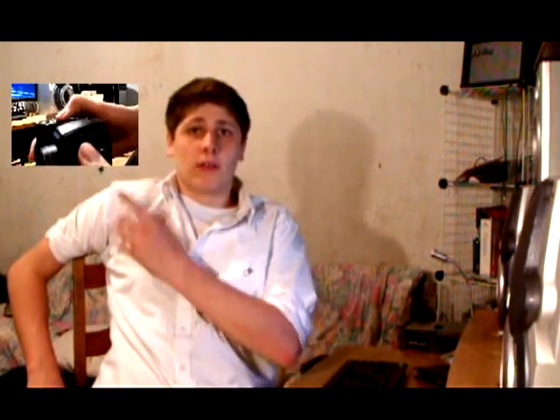First thing on the list is I am using the new Fujifilm camera that I bought. I did an unboxing — check that out right here, I'll put the little annotation right here. That's the Fujifilm unboxing for this camera that I'm using. Really good quality, really nice.